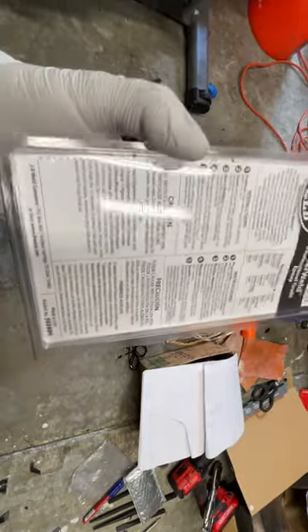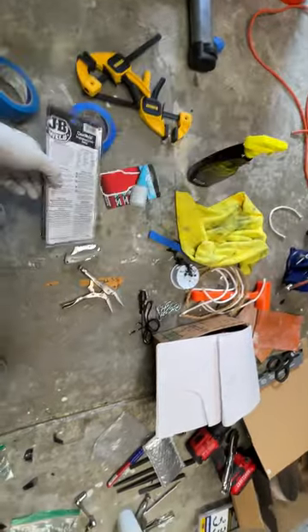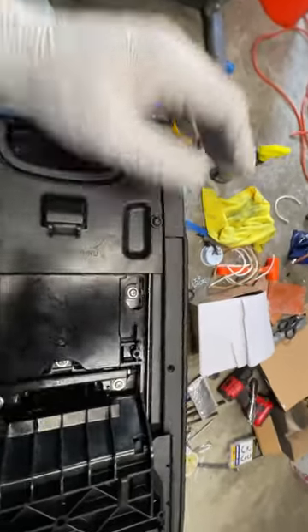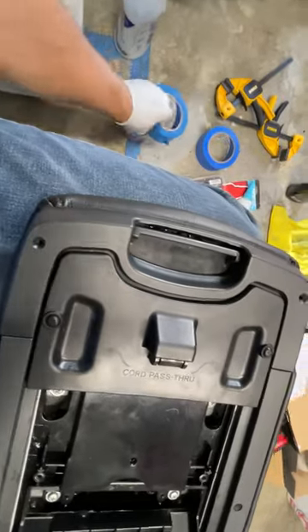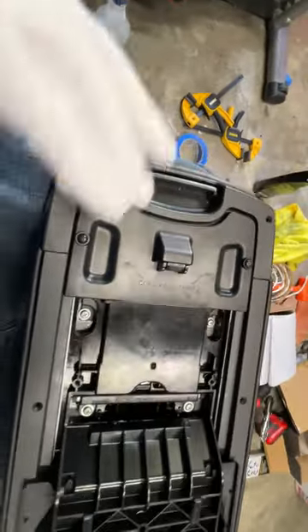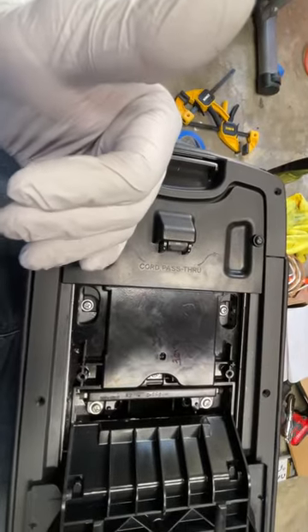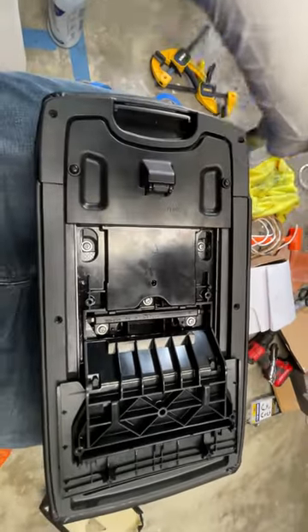It seemed to stay kind of semi-solid even near days after curing, with a proper one-to-one mixture. The five-minute working time is really unforgiving. Additionally it's kind of messy, so I was using a lot of masking tape on the leather to keep the glue from getting on the surface I was trying to lay down.